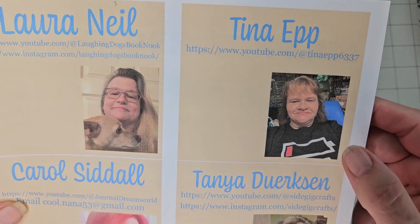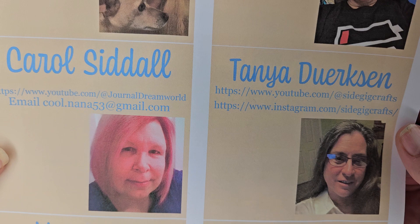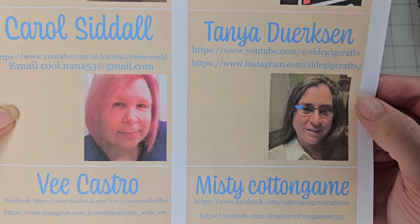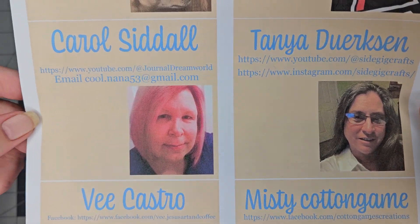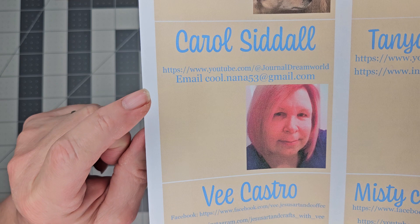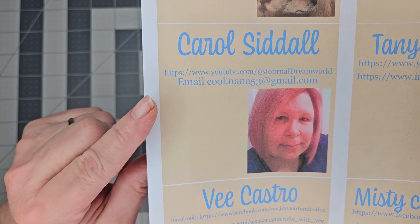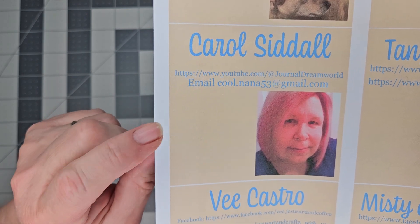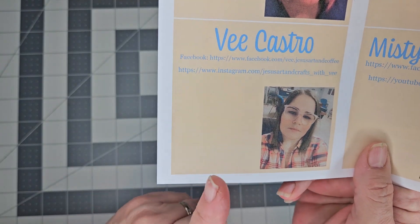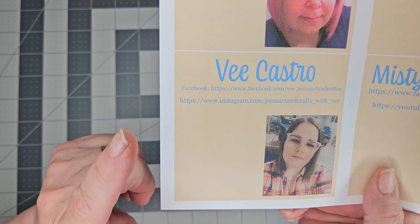Miss Tonya Dirksen — correct me if I'm saying that wrong, it won't hurt my feelings — she is Side Gig Crafts on YouTube and Instagram. Then we have my lovely friend Miss Carol Sittle, who is Journal Dream World on YouTube. She used to send books to my consignment shop, so y'all probably know her really well — she does wonderful work.